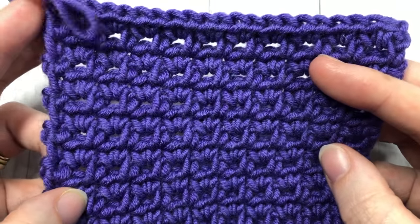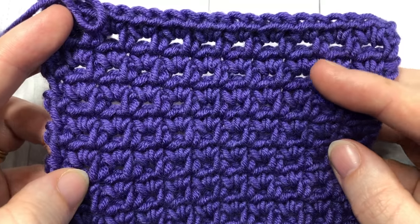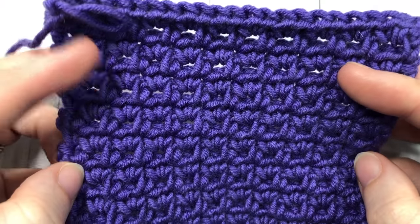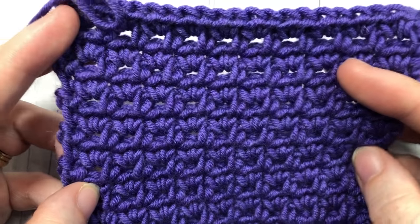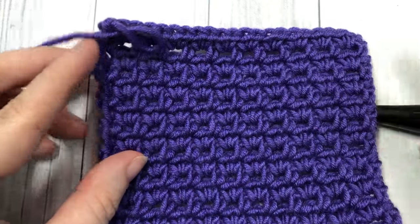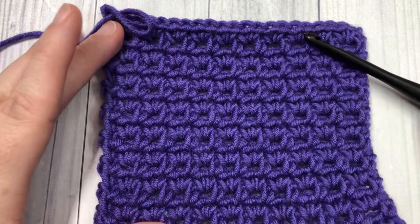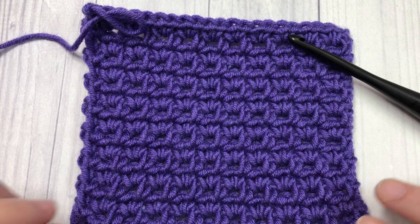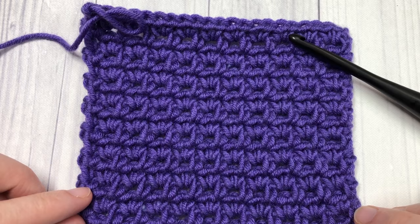I'd love to hear how you would use this stitch in a project, or if you've used this stitch before, feel free to leave a note in the comments — I love reading them. While you're here, I also invite you to subscribe to my channel, which is updated weekly with crochet patterns and stitch tutorials such as this one.